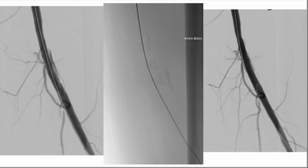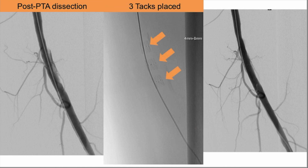Whether you have a focal dissection flap or a spiraling dissection, it's nice to have focal treatment of the actual injury and therefore get a better result. You can still use drug-eluting technology — specifically a drug-coated balloon before tacking — and that's what some of the studies have shown and what I chose to do here. After ballooning with a drug-coated balloon, I deployed the TAC device to address the dissection.